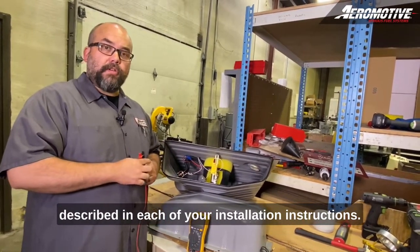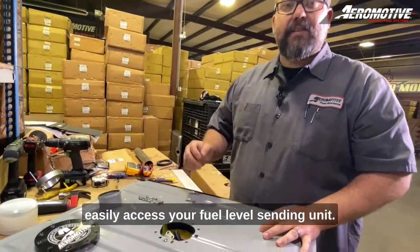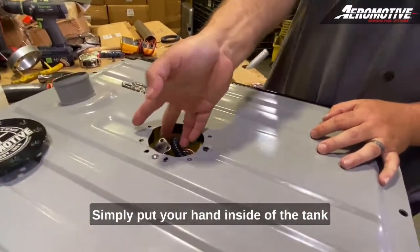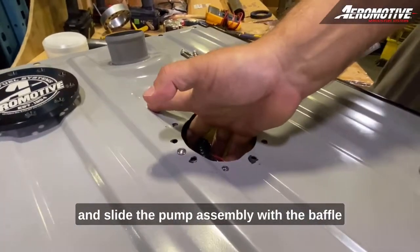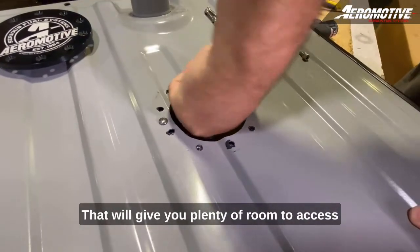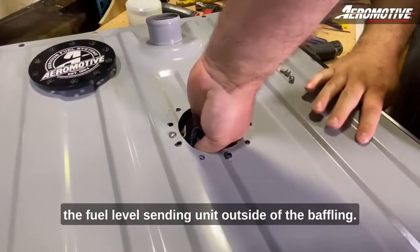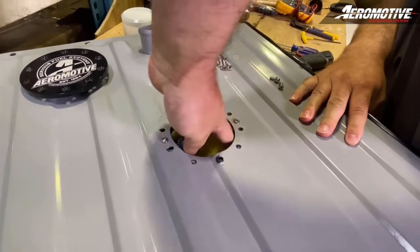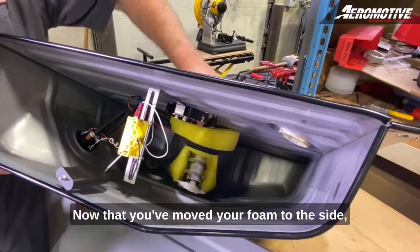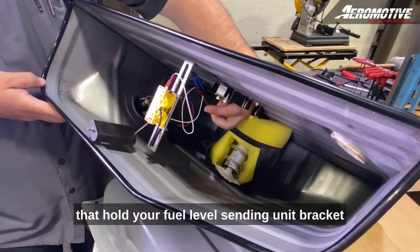With the cap removed, you can easily access your fuel level sending unit. Simply put your hand inside of the tank and slide the pump assembly with the baffle assembly to one side of the tank — that will give you plenty of room to access the fuel level sending unit outside of the baffle. Now that you've moved your foam to the side, you can see where the screws are that hold your fuel level sending unit bracket.